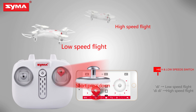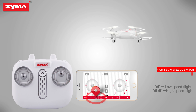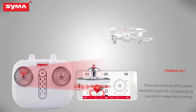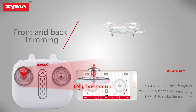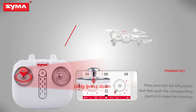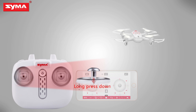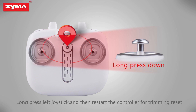High and low speed switch: short press the right joystick to switch the flight speed of the aircraft. Trimmer key: when the aircraft is off, press the left joystick until it enters trimming mode, and then push the corresponding joystick to fine tune. Push left and right joystick to lower right for horizontal correction. Long press the trimming button and restart the controller for trimming reset.